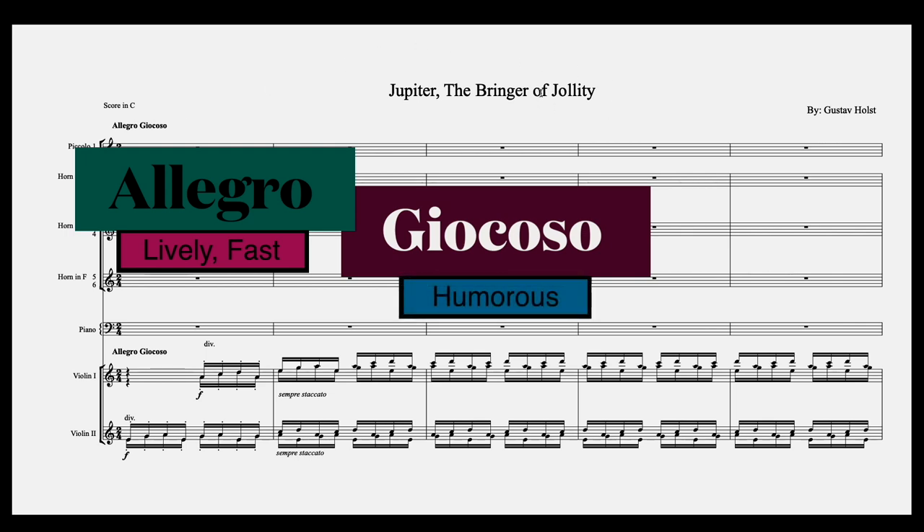Jupiter, the bringer of jollity, is the bringer of festivities, celebration, and cheerfulness. So humorous in this context probably means to play in a lively and fun manner, as if a celebration is going on.